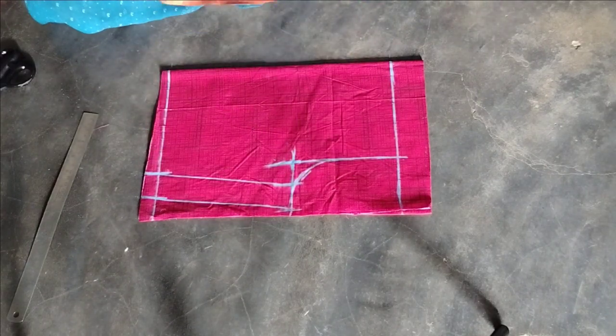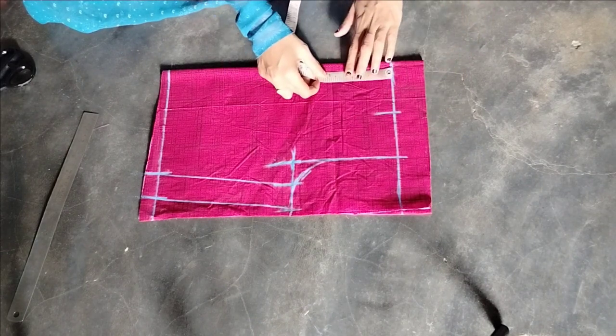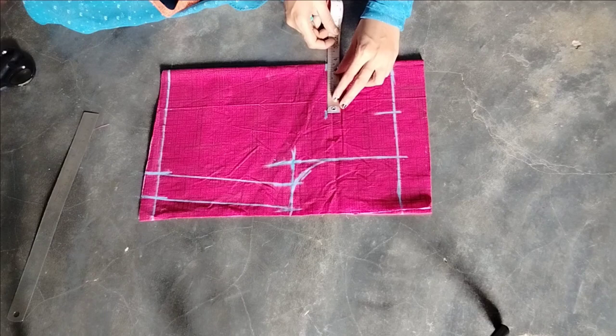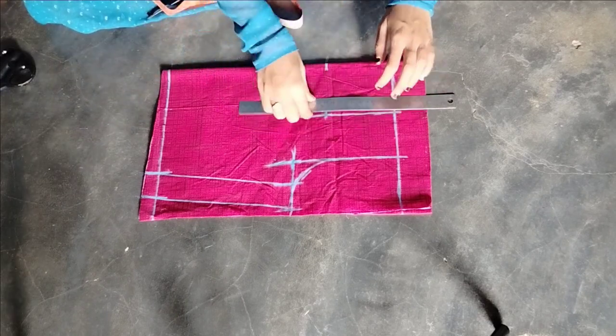I want to draw a line. I am going to cut 3 and a half inches. I cut 4 inches and cut 3 and a half. I cut 4 inches. I cut one line.